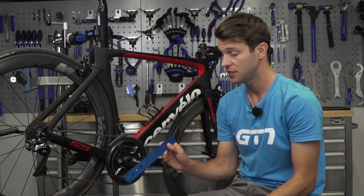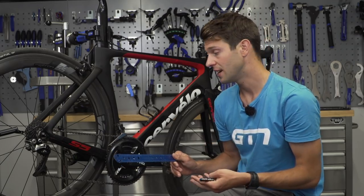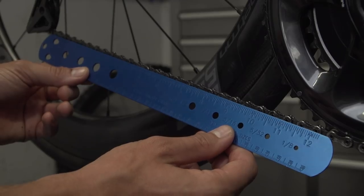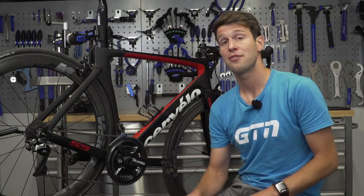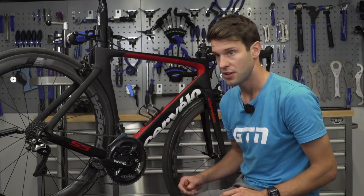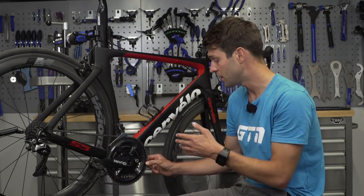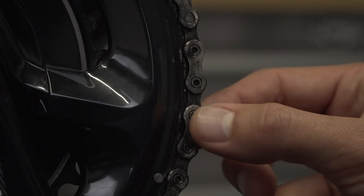If you don't have a chain checker tool, you can use a ruler. Use 12 inches as your guide, count 12 chain links — including one outer and one inner — and if you line up zero with one chain link, the 12-inch mark should line up with the rivet at the end. My chain is slightly elongated. For a quick check without any tools, put your chain in the big ring, look at the three o'clock position, and try to pull the chain off. A good new chain will barely pull off with little daylight visible between the chain and chain ring, but a worn chain will show daylight and may pull almost away from one of the teeth.